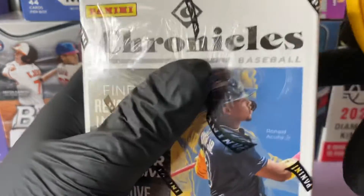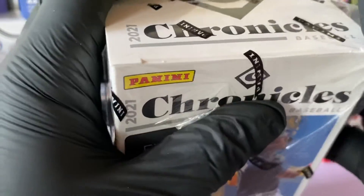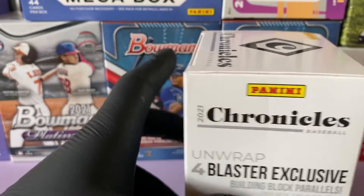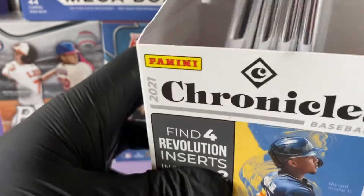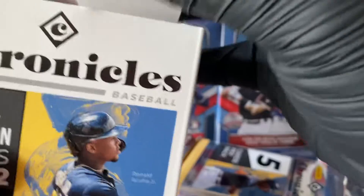Let's get into this blaster and see what we find. If you're new here guys, please remember to subscribe and hit the bell notification so you're notified whenever we upload a new video. We're always ripping into hobby as well as retail, hunting for those cards. Looks like it's gonna be a quick rip — four packs per box.